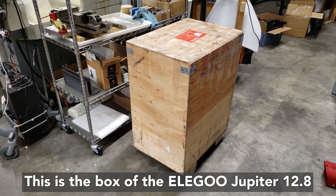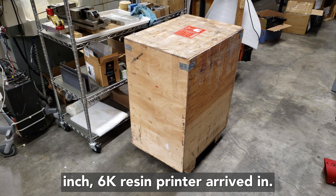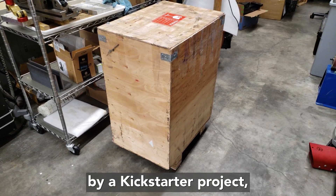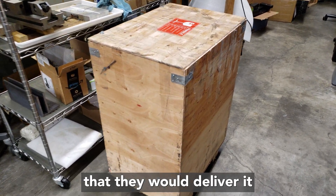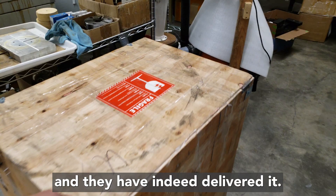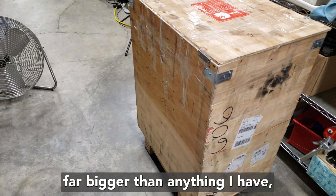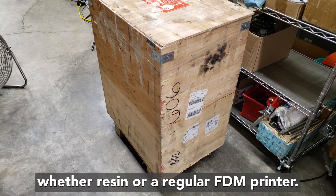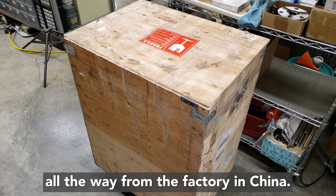This is the box that the Elegoo Jupiter 12.8 inch 6K resin printer arrived in. This printer was funded by a Kickstarter project and I pledged on it in good faith that they would deliver it — and they have indeed delivered it. It's quite a box; it's a massive printer, far bigger than anything I have whether resin or regular FDM, and it came all the way from the factory in China.